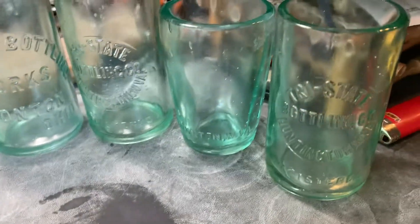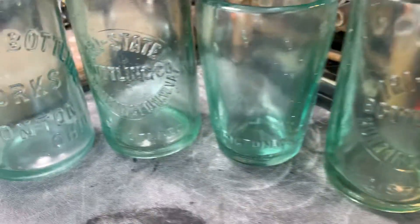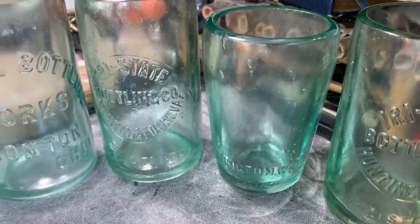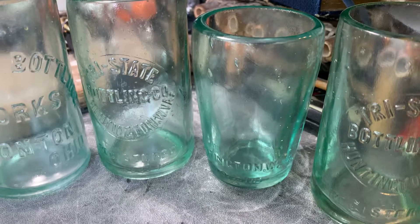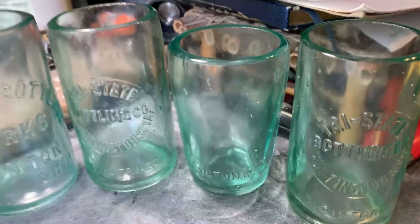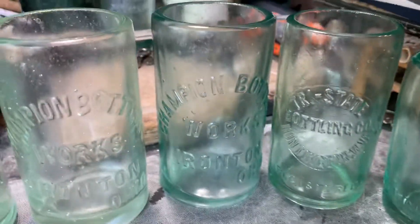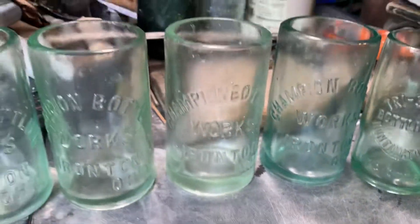Here we've got a Tri-State Bottling Works — this is a Huntington right here, with an interesting shape. That's a real challenge to cut straight because you have to prop it up to give it a nice top that's not off center. Then there's another Tri-State.